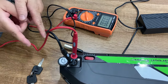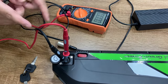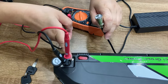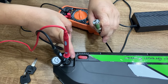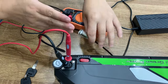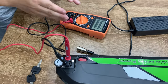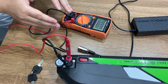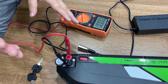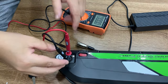If I move the black lead to the number two charging hole, you will see there is no voltage, which means this battery is not working for pin number one and number two. So it should be number one and number three, and the charger should also go to number one and number three to match and work correctly.